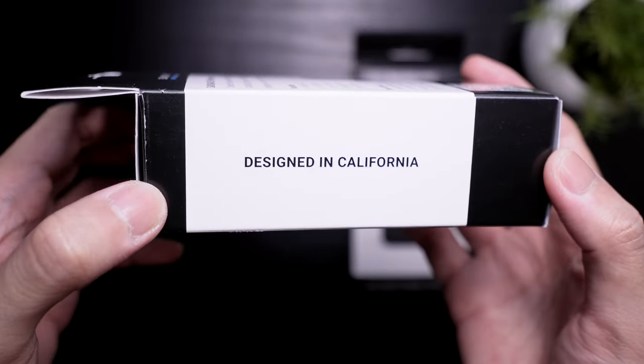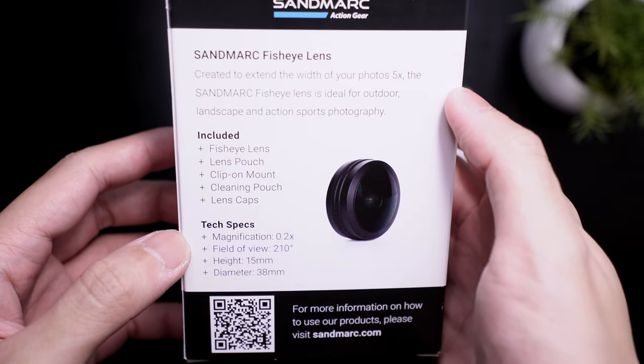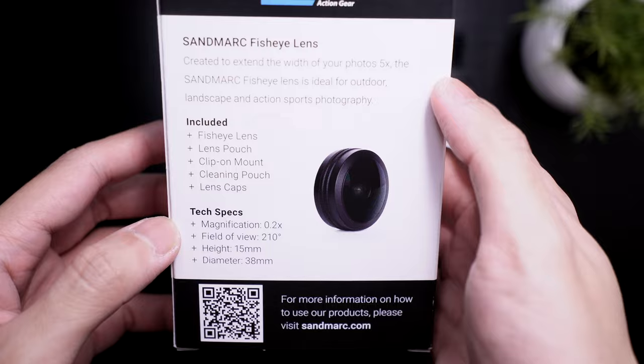Let's check out these boxes. First up is the fisheye lens. It says here that it should extend the width of your photos up to 5 times.